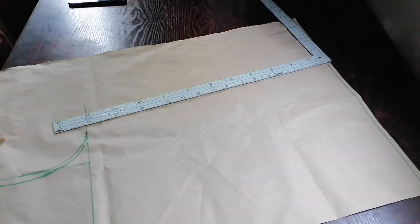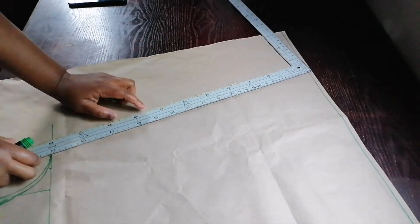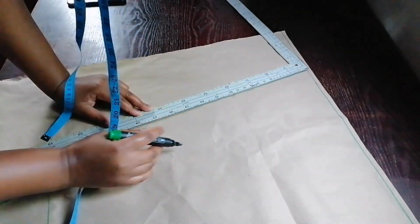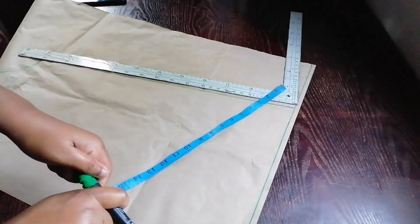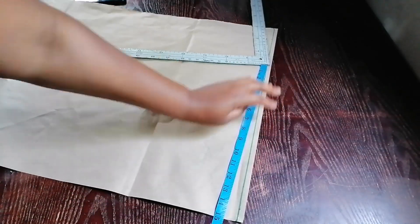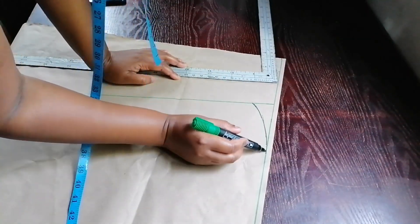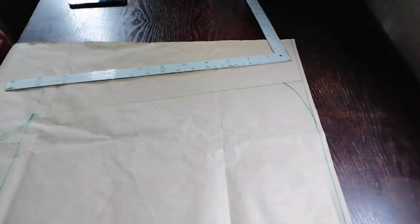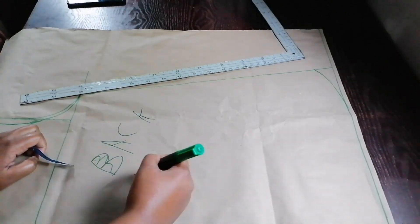I drew and joined the chest line at the bottom. Because this is a free-size dress, I just measured 15 inches — you can use any length you desire. Then I drew a curved line; I didn't want it to be straight. I'm going to use this pattern to cut both the front and the back.